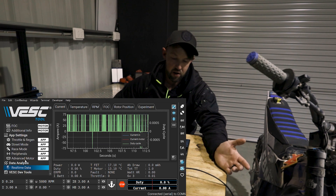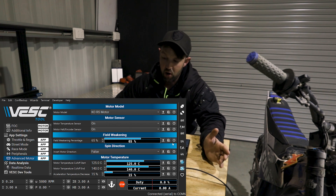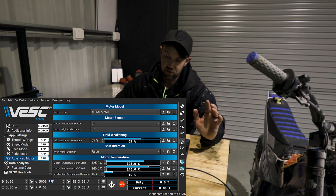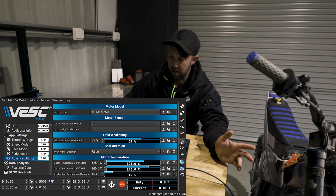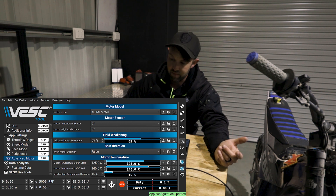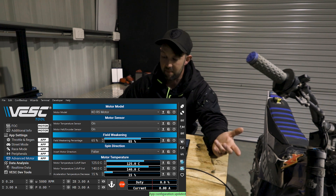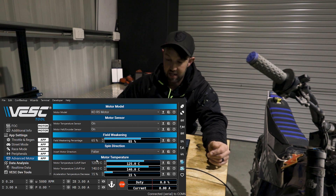The next step is you wanna go to advanced motor and set your motor up. You also wanna make sure with this program that you load the app settings, because what you see on the screen doesn't mean they're the settings in your controller. So to update and download, you click the up arrow for the app, and you also wanna do the motor as well. You click up on the M, and you'll see it say 'MC configuration updated.' Come back to the app — it says 'app configuration updated.' So at least we know what we're seeing on our screen is correct.